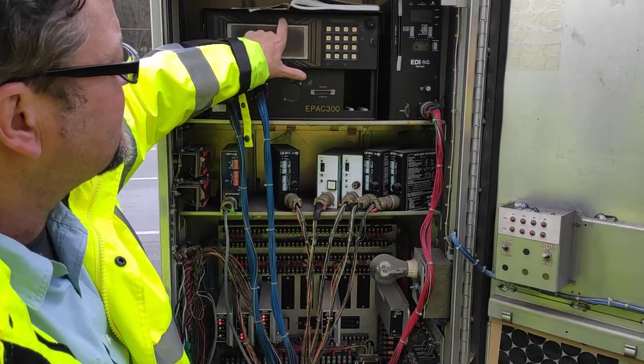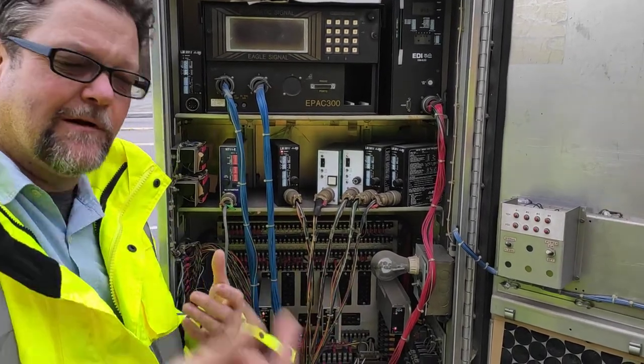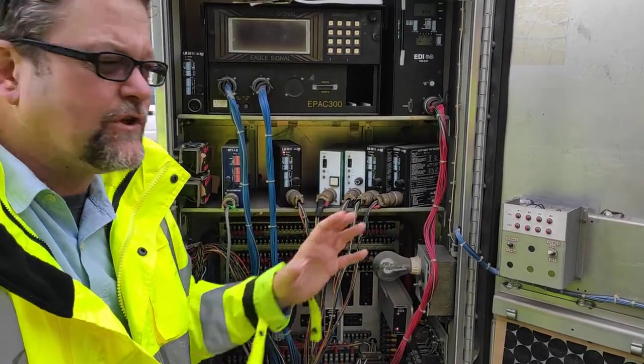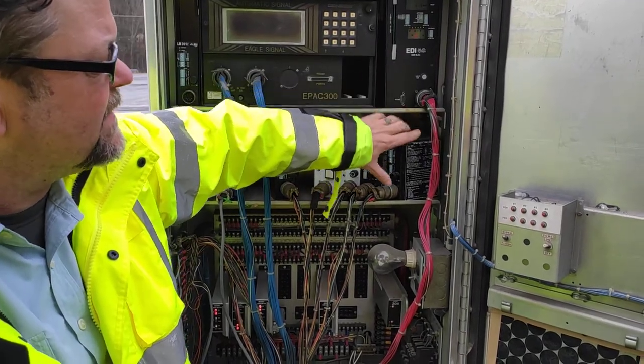It also monitors the controller voltage. So if the controller loses voltage, it'll put you on flash. So there are some things to that — controller conflict monitor. This is a very old one; this is a six-channel. The newer ones have two-pin connectors on them.